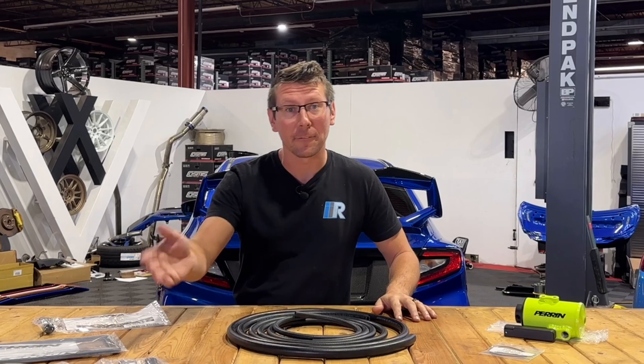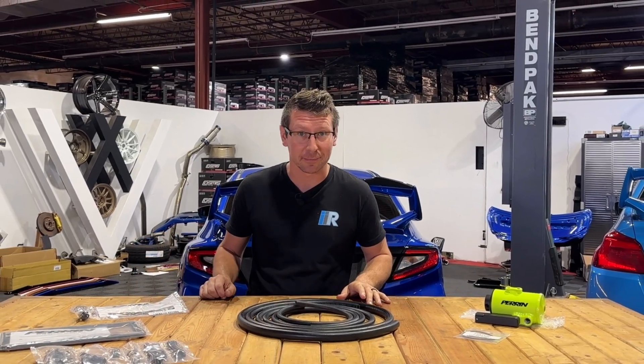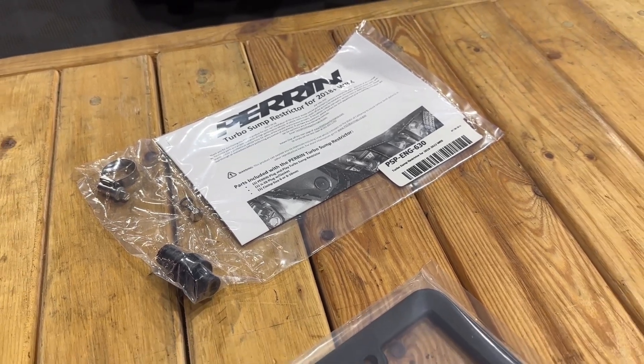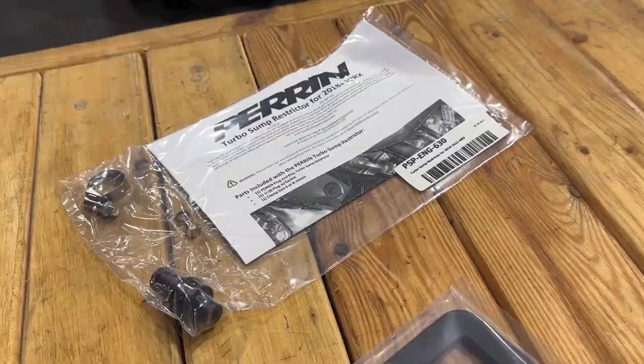Now that the lesson is over, let's take a look at what's inside the box. Not only do we get all of our hosing, hardware, and fittings, but Perrin also includes their turbo sump restrictor. This piece promotes better vacuum suction from your turbo oil sump, helping to eliminate that oil-burning smoke from your exhaust system.